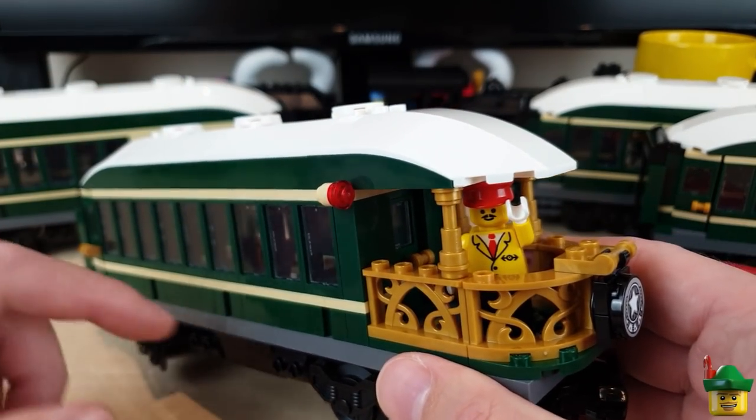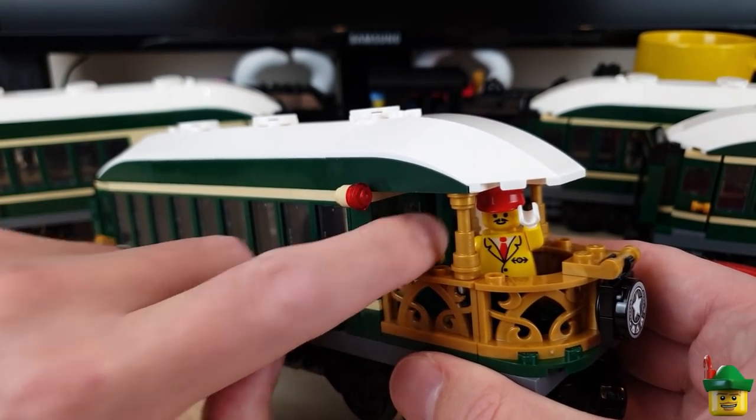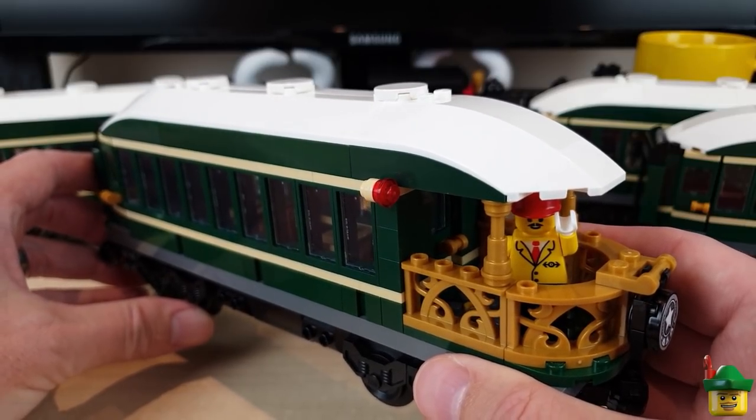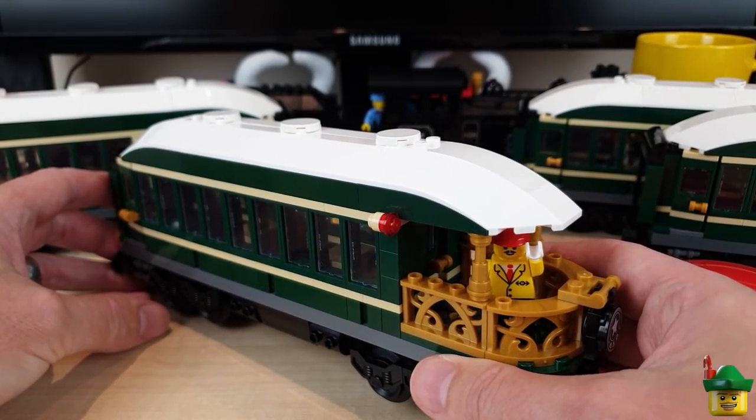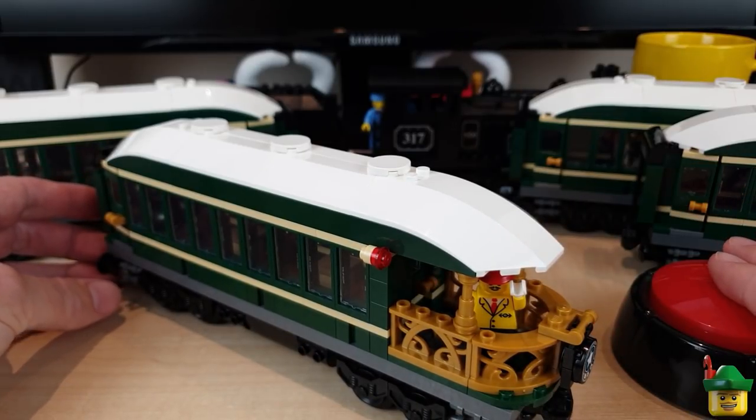A lot of people noticed that I'd forgotten a door handle on the door that gets you onto the observation deck on the back, so you can probably just make out in that darkness that I've added one in there. They all count, these amendments, so thanks very much for that.